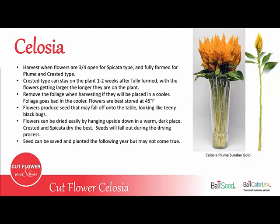The celosia flowers do produce a small seed that will fall off on the tables. Sometimes people think they're little black bugs, but they're just the celosia seeds. Celosia can be easily dried to make a dried flower — just hang them upside down in a warm, dark place. The crested and spicata dry the best, and the seeds will fall out during the drying process. If you put a sheet on the floor under them, you can collect the seeds and grow them again next year, although saved seeds do not always come back true to the variety, because some are hybrids and they'll also crossbreed.